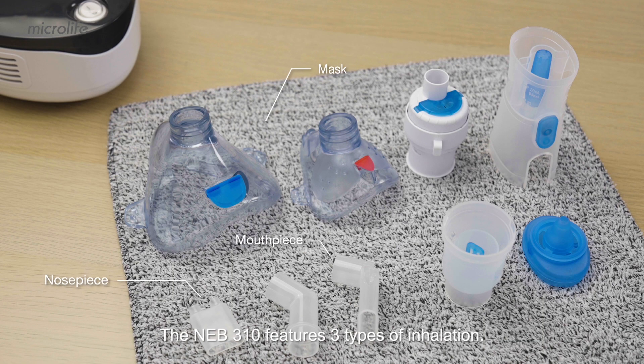The NEB310 features three types of inhalation. The mouthpiece gives better medication delivery to the lower airways. The nosepiece provides efficient treatment to the upper airways.